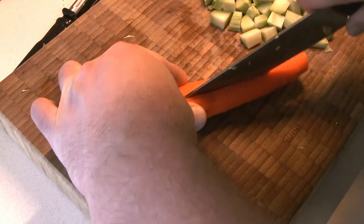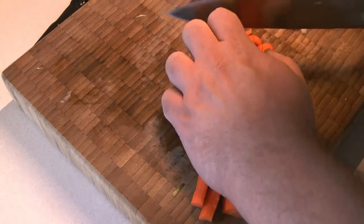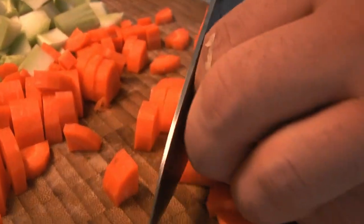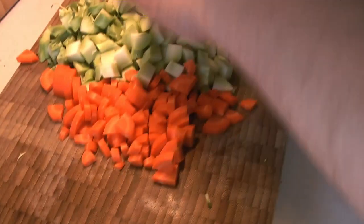While the butter is melting, we're going to get the carrot ready. Cut it to about the same size as the broccoli stems we've already cut up, because these are going to be the parts of the soup that take the longest to cook. Just a rough chop on those carrots, and then the broccoli stems and carrots are going to go right into that pot on the heat.